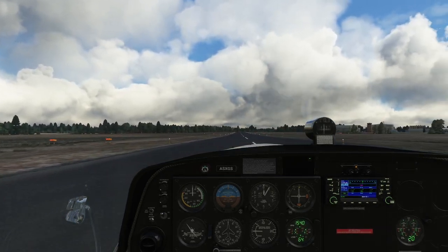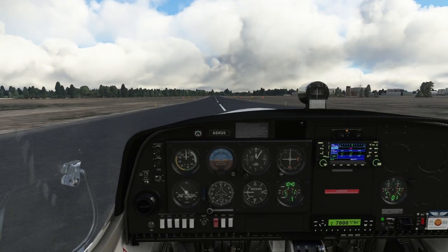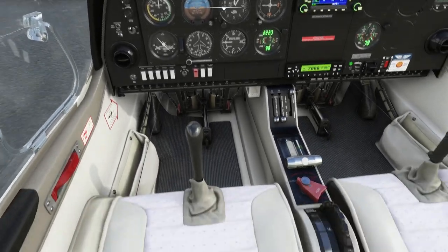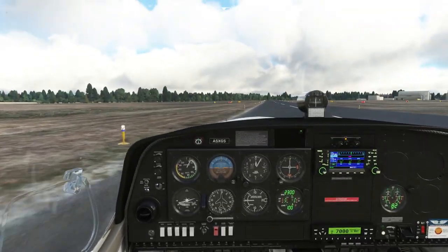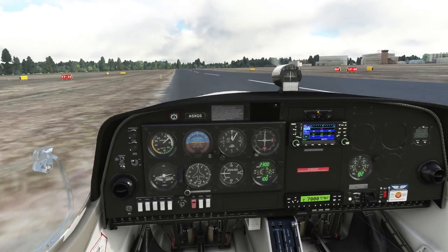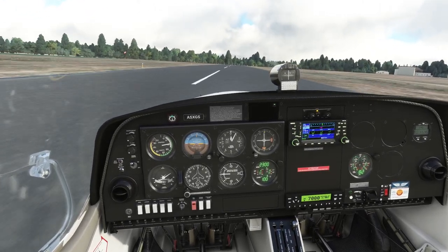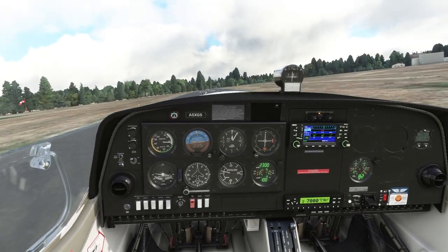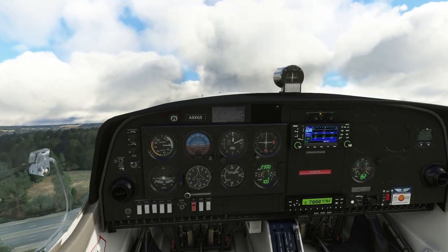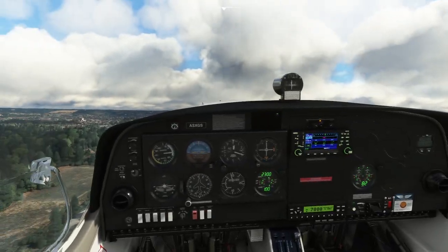Let's get cracking then. Flaps to take-off position and open the throttle. We're also going to make sure the trim is at takeoff as well. This is what happens when you're trying to do more than one thing at once without VR. And the airplane is airborne — we rotate. That's the worst takeoff in history, so we'll circle around and do a touch-and-go just to prove we can do this.